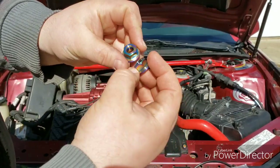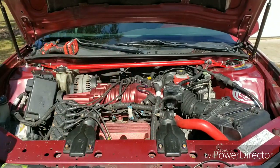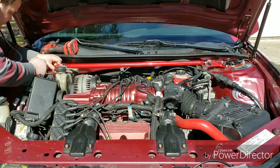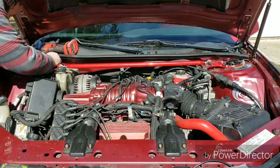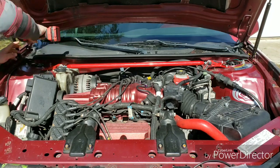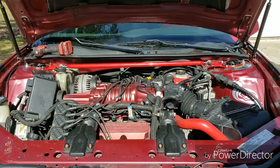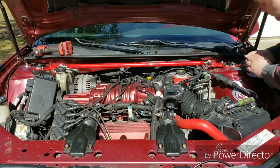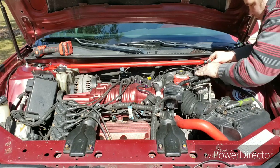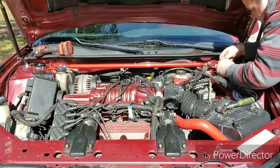I'm putting these neochrome titanium nuts on — these are M10 by 1.5 threads if you're trying to find the nuts. The only issue you might have on the 2004 Grand Prix is that this cable sticks up, so you might have to wiggle it around to get the bar to sit down where it's supposed to be.